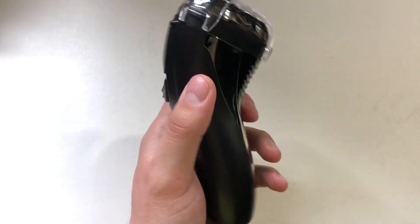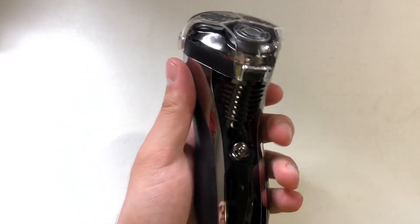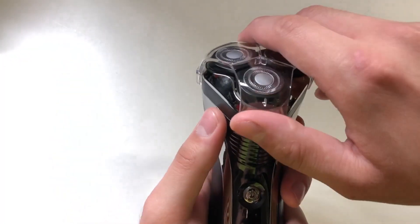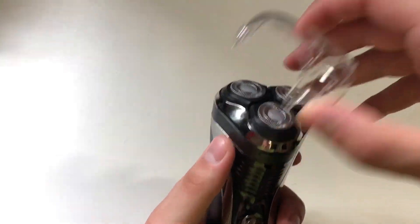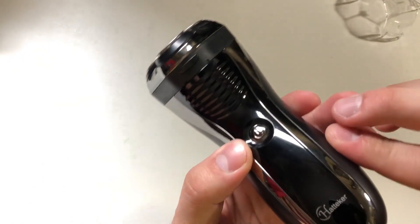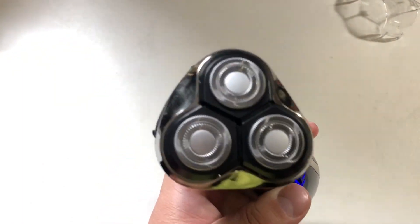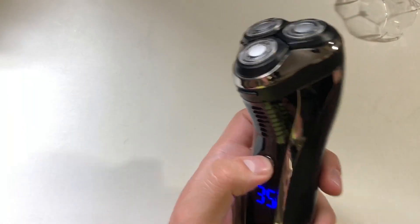It's kind of lightweight — not as heavy as that trimmer — so I was actually kind of surprised by it. But it does have some heft down here, probably where the battery is. You get this little cover — not very sturdy, but it does work. You can see the three shavers, and here's the sound. It doesn't sound as loud as I would expect, but it does get the job done.